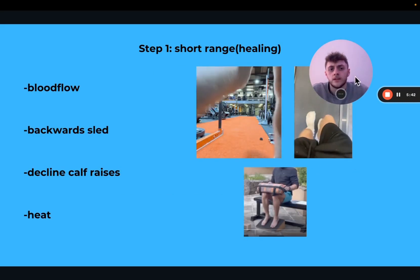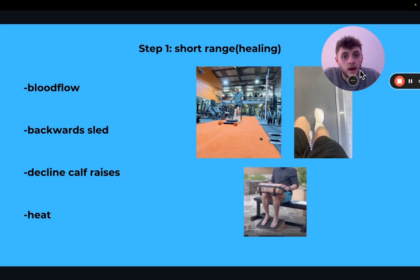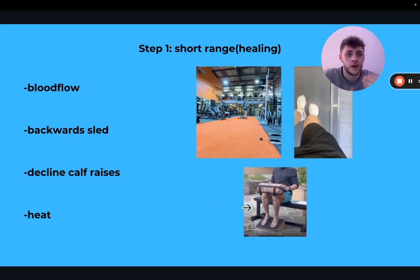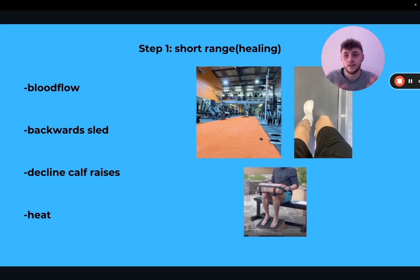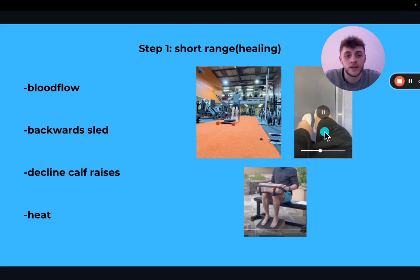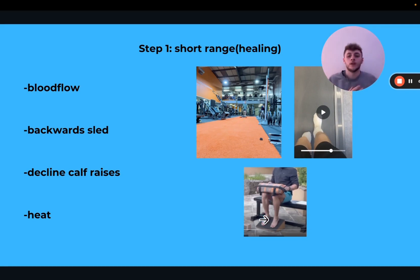Something I forgot to mention: when we are doing these exercises, we want to keep the symptoms at a point where we can recover from them, so we're not causing too much pain. If you go into this and certain exercises flare it up in the session, after the session, or the days after — then you need to regress. The first thing is blood flow. We can get this through backward sled pushing and pulling, decline calf raises — getting loads and loads of blood flow to the area. Also heat: heat packs, Epsom salt, hot baths, even foot bath things.